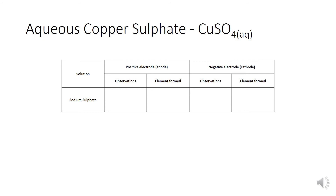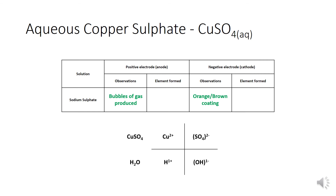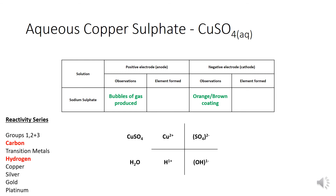For copper sulfate: the observation at the anode is bubbles of gas; at the cathode it's the orange-brown coating. From copper sulfate we have Cu²⁺ and sulfate²⁻, and from water H⁺ and OH⁻. Looking at the cations using the reactivity series, copper is least reactive, so copper ions go to the cathode and form copper. For the anions, sulfate and hydroxide — no group seven element — so hydroxide goes to the anode and forms oxygen gas. The third product, hydrogen and sulfate left behind, gives us hydrogen sulfate, or sulfuric acid.